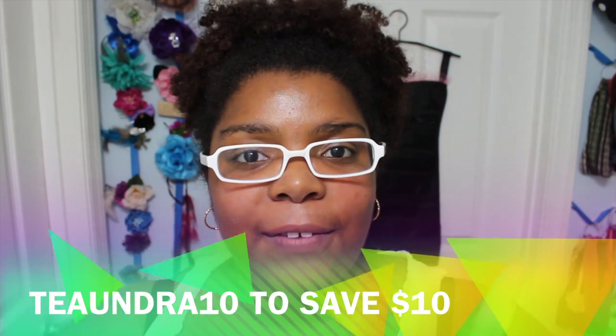It's valued at least $225 every single time it comes out. FabFitFun boxes are filled with beauty, fashion, lifestyle, and fitness items. You can subscribe right now to get this fall collection box, and shipping is open to the United States as well as Canada. I have a coupon code — all the information will be listed in the description box below, and I'll also flash it across the screen. The special coupon code gives you ten dollars off your first box, so you'll get it for only $39.99 using the code Teaundra10.